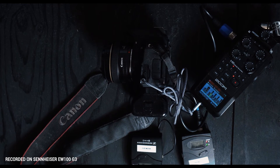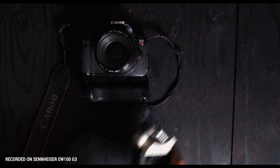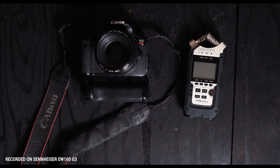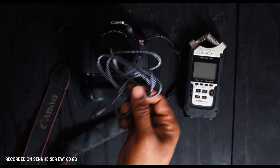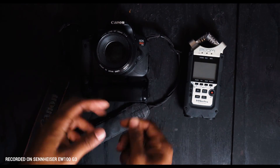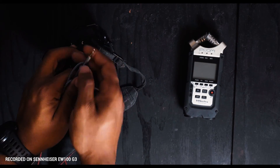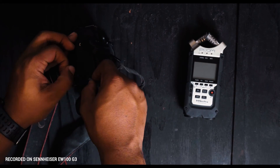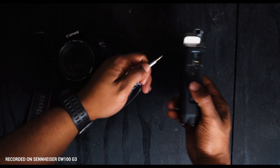Lastly, we talked about direct input of the sound recorder. For this one all you need is your sound recorder and your 3.5 millimeter aux cable. Connect the aux cable into your camera and then into the line in on the recorder — and that's all you have to do.